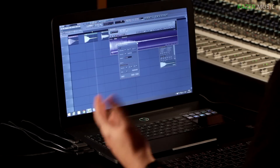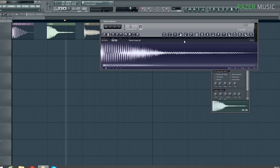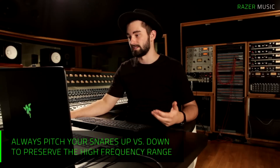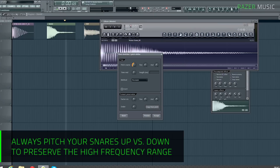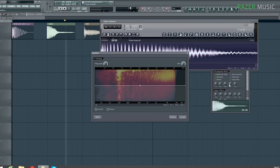If you're in A, you always want to sample up rather than down, and I'm going to show you why. If you look at the equalizer, you see that there are a lot of high frequencies, which is a good thing because your sample is built up out of those frequencies. But if you pitch it down — let's say 12 semitones — and look back at that spectrum, you'll see that you lose a lot of those high frequencies.